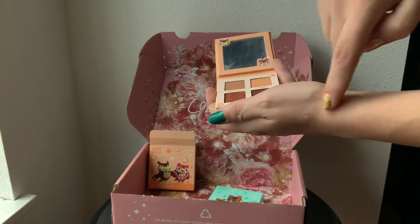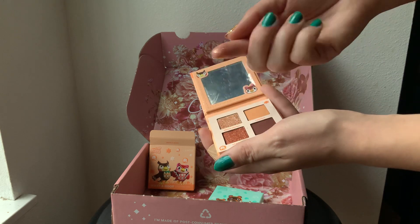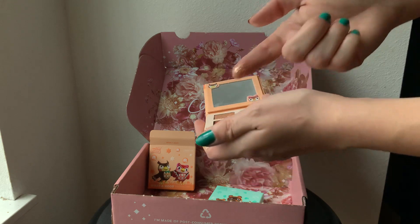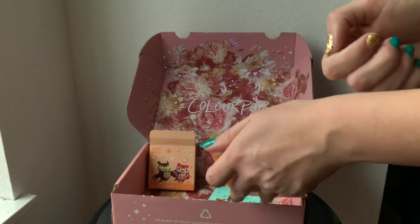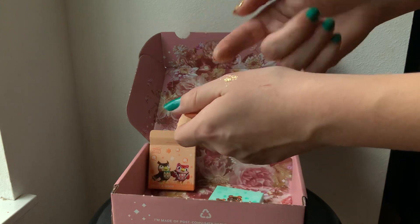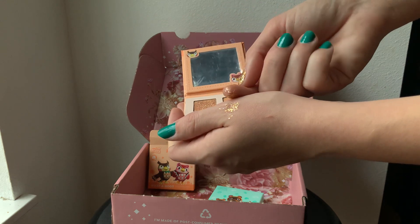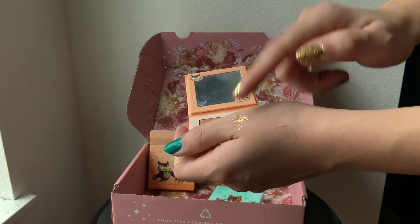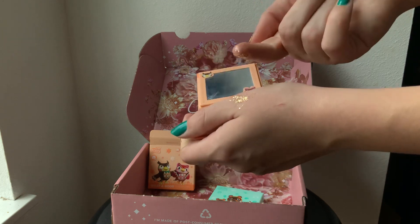I'm going to go ahead and try these out on my hands so you can see them. Starting with Meteor Shower — this is one of their glitter creams, so it's a little bit of a different texture than I'm used to, but I really enjoy the color payout and how well these stay. Wow, really gorgeous. It looks like it has a lightly shimmered and lightly pigmented undertone, with bronze and champagne or gold-colored glitter on top. Really love that — super nice coverage.